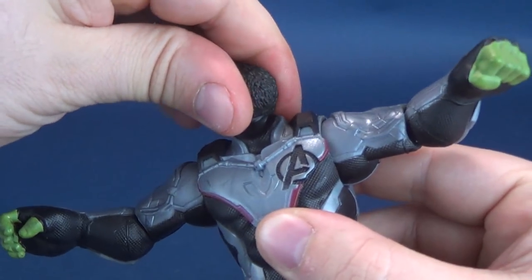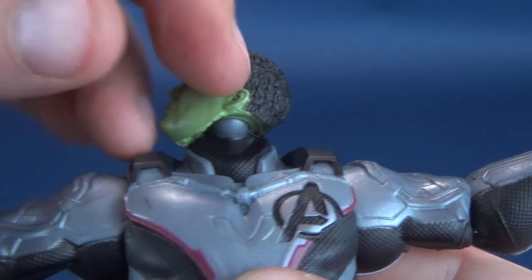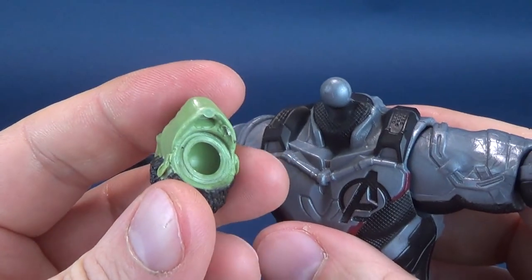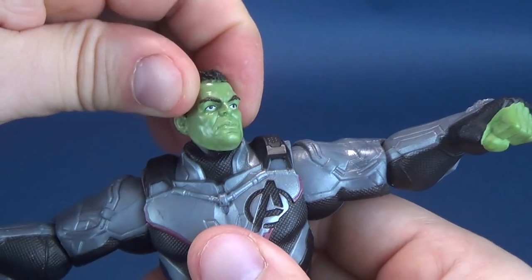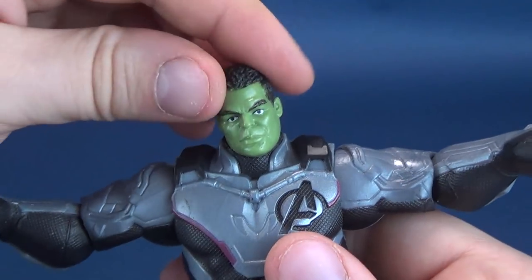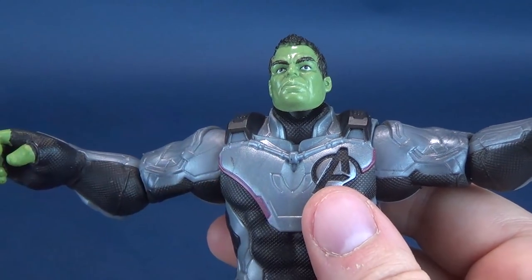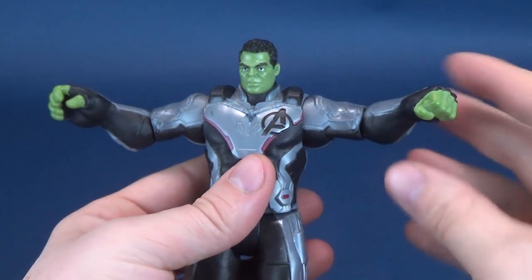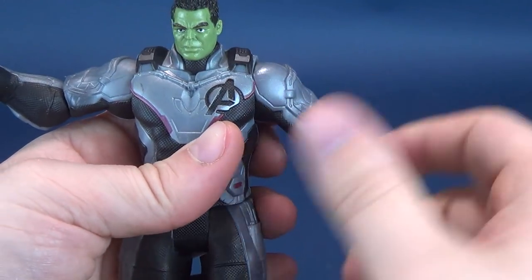Here is how Hulk's posability breaks down. His head rotates all the way around on a ball joint — when rotating, you'll start seeing the gap where the ball joint sits underneath. Ball joints are still the best methods of producing figures: super cheap, very little molding required, but you get a good amount of posability. The arms can hinge outward, rotate all the way around, and bend at the elbow.